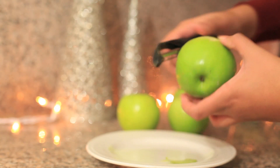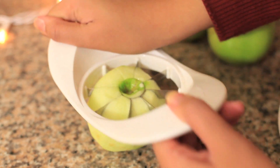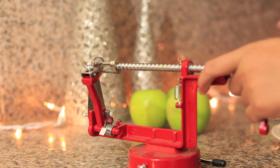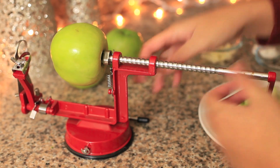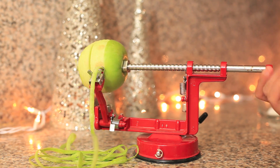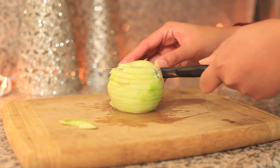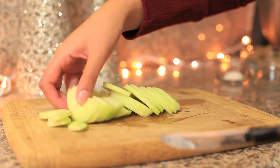Next, you will peel your four apples. I had an apple slicer and I used that to help me cut my apples, but if you don't have an apple slicer go ahead and cut the apples thinly. I got this cool apple slicer peeler for Christmas about two years ago and it made peeling apples so much easier — all you had to do was insert the apple and then twist the knob and it peels. This is how the apple looks; you're going to slice it in half. These apples are perfect for this recipe — thinly sliced and it took less than five minutes.